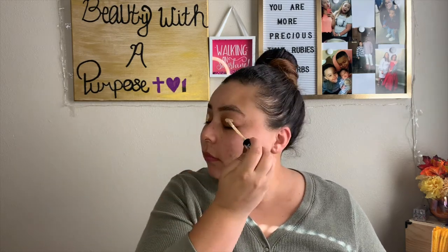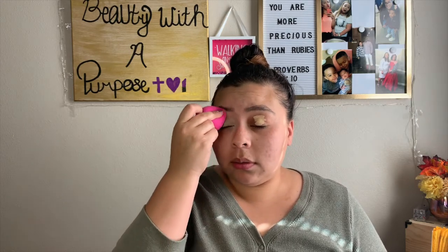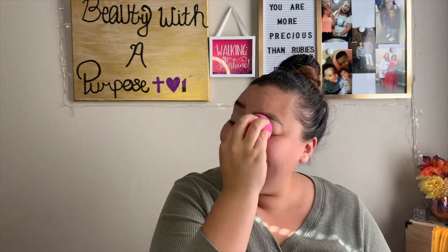Next thing I'm going to do is go ahead and prime my eyelids with my Catrice Liquid Camouflage Concealer. Going in with my Wet and Wild sponge — I forget how soft this sponge is. Still ain't as cheap as my Dollar General sponge, though. I'm going to go ahead and put it on my face.